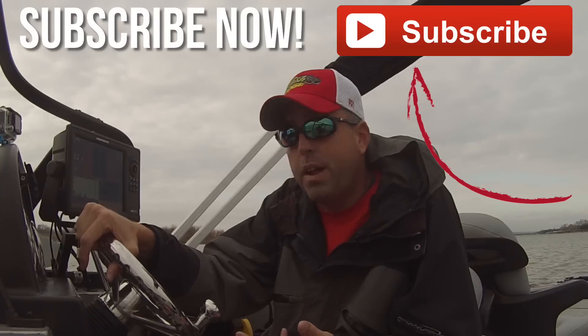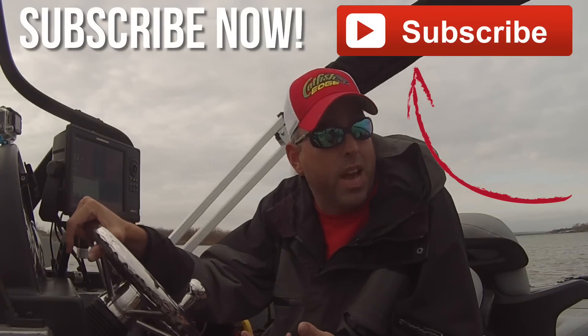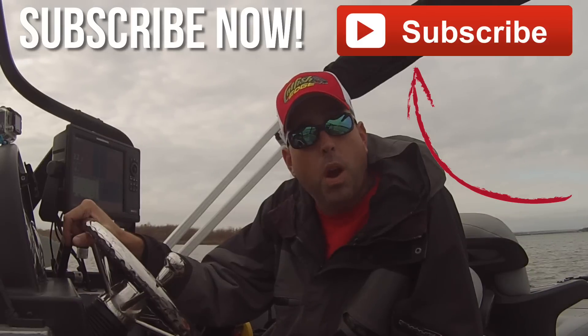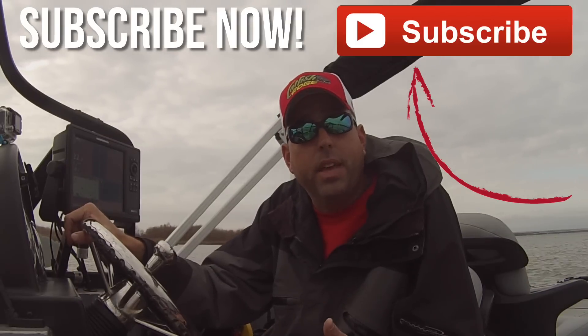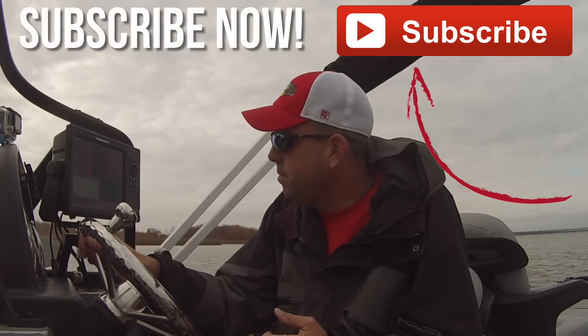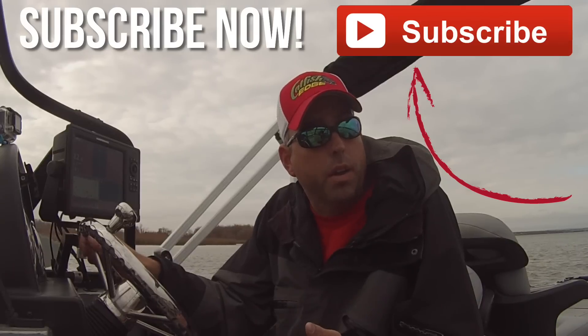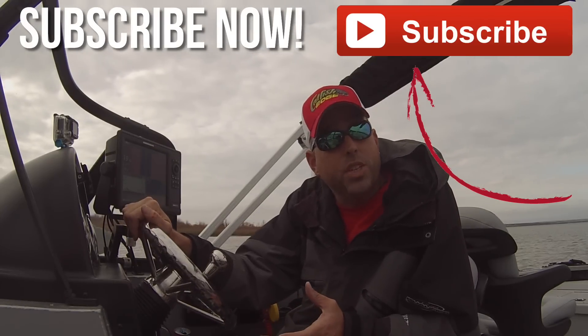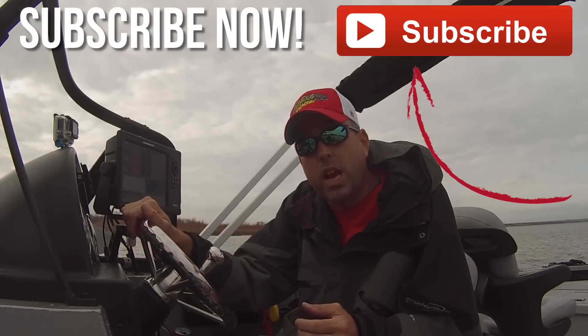Those are the three main types of catfish rods — or fishing rods in general — that you'll find, and what you're going to see most often in catfish rods. And that's exactly what s-glass composite means when you read that on the fishing rod.